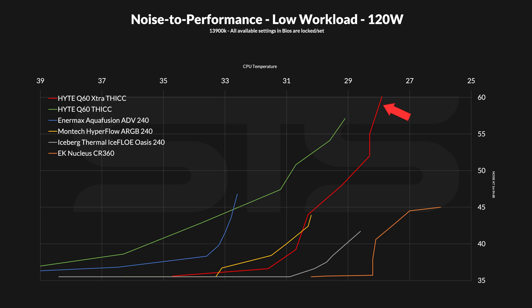But the beauty comes when you push the fan speed down. Now the performance doesn't drop that drastically, making the extra thick perform slightly better than the Hyperflow 240 once the fans spin extremely slow. Actually, at 120 watts, the extra thick kinda looks like it's the Hyperflow with an enormous amount of headroom.